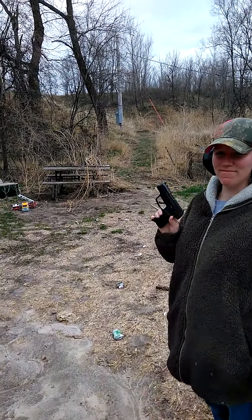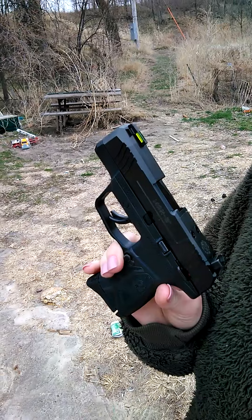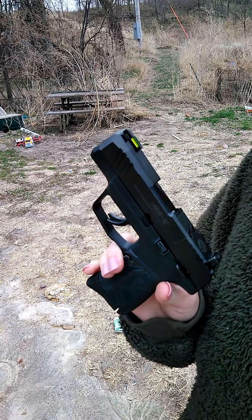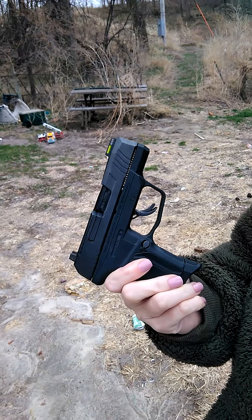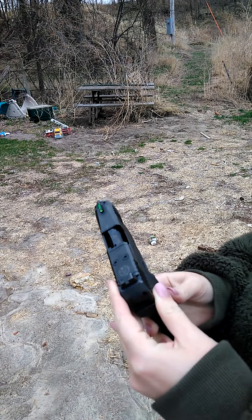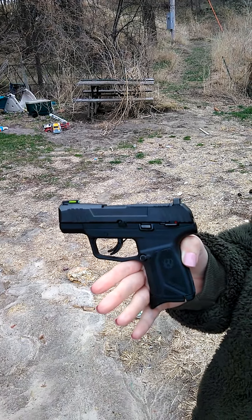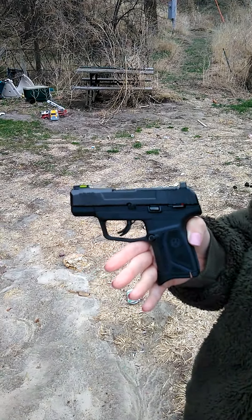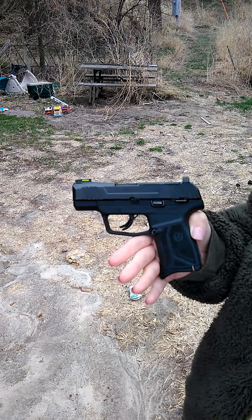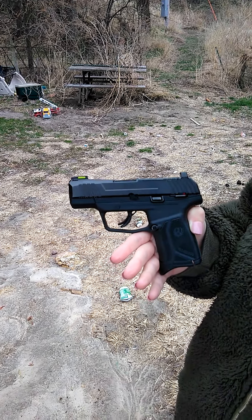We have a Ruger Max 9, just picked it up a couple days ago at HD Arms in Henderson, Nebraska — go check them out. It's a new gun out on the market just the last couple weeks. My wife wanted to get a compact, hopefully to get her concealed carry sometime this year. It is not the Pro version, just the regular version.